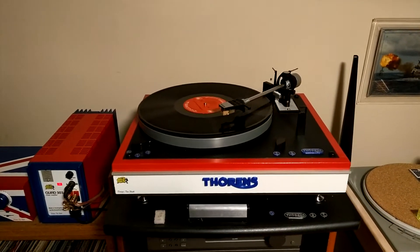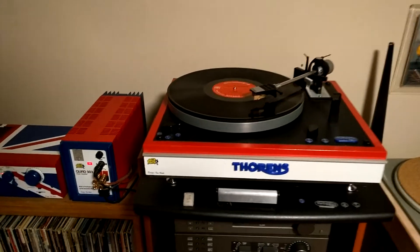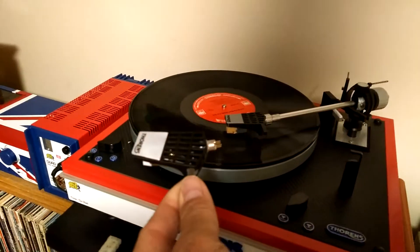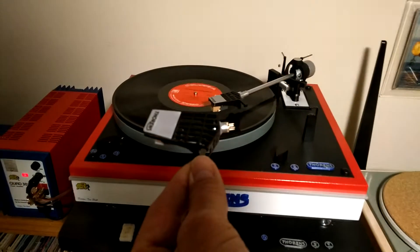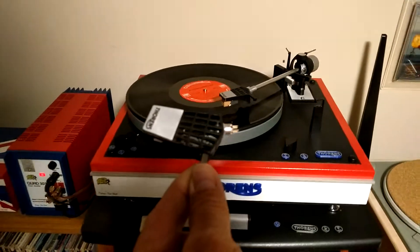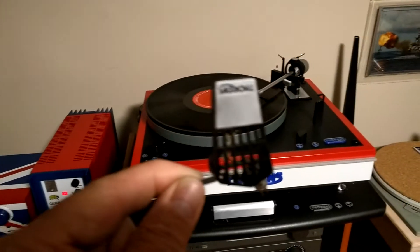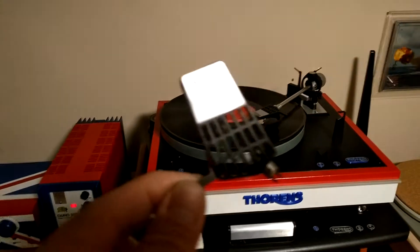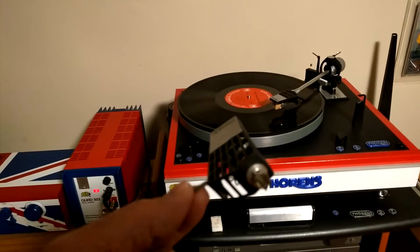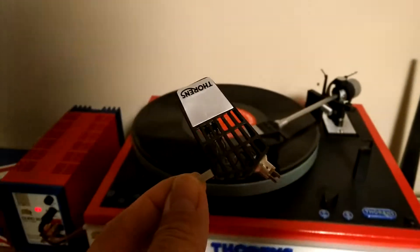This is an update on my Thorens headshell project done with a 3D printer. Here we have the original headshell that goes with the hopped-up Thorens TD-165 — it also fits the TD-160, the 166, and a few other turntables. It's the TP-60 headshell, very hard to come by because they stopped manufacturing them years ago, and there are simply more tables out there than headshells, which has driven up the price.